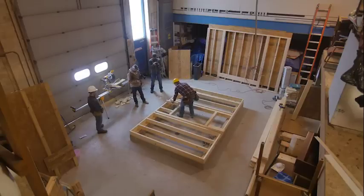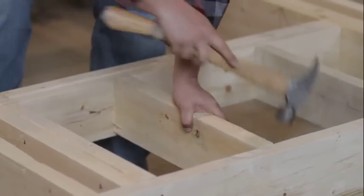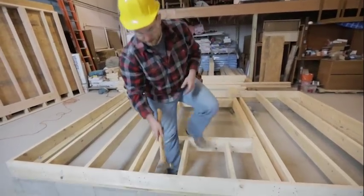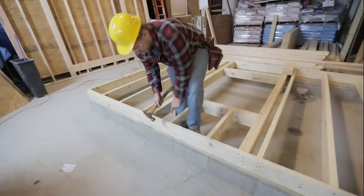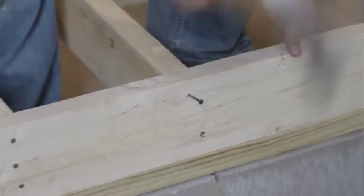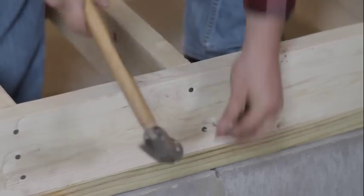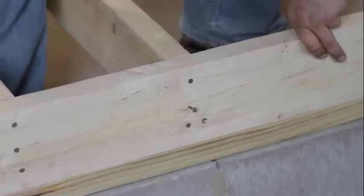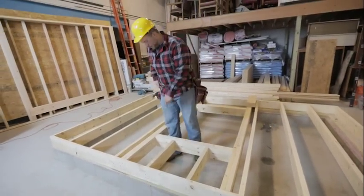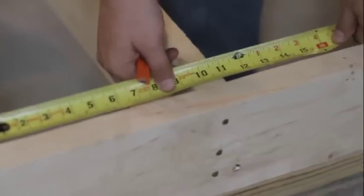We'll put both of these guys in. We're going to focus on this rim joist side — go ahead and nail them into place just like we did with the other floor joists, nice and flush and three nails. The only difference is we don't have a layout on this header, so we're going to take a measurement here — we have nine and three eighths — and copy that measurement over.